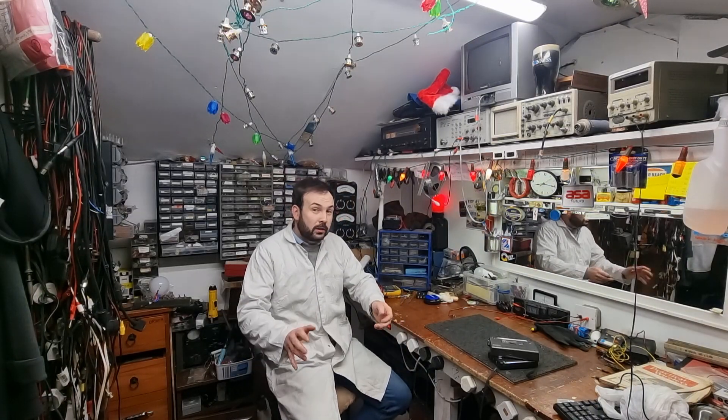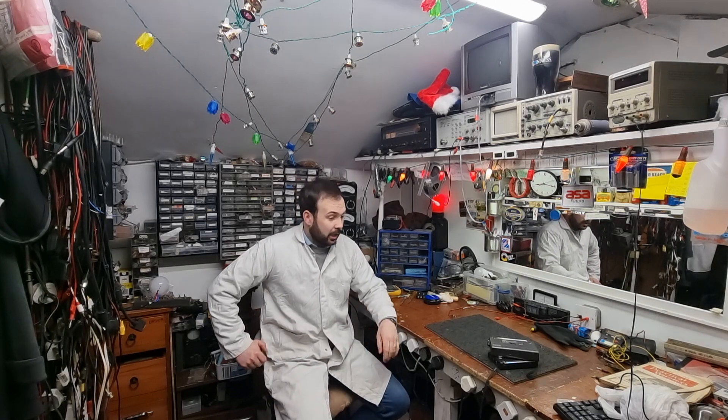How are we all doing everyone? I hope you are keeping well out there. So a quick one tonight, but at least I hope it's going to be a quick one.